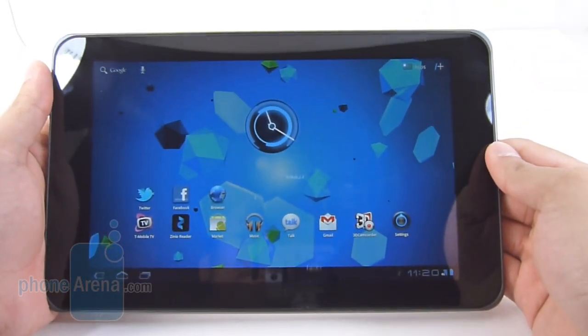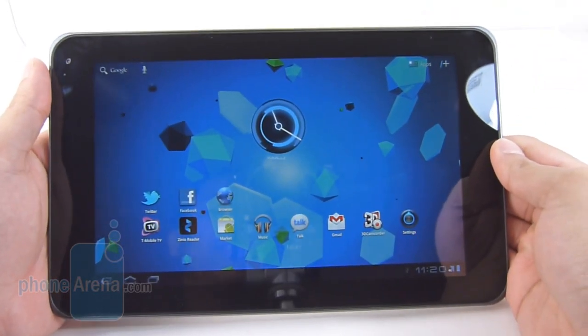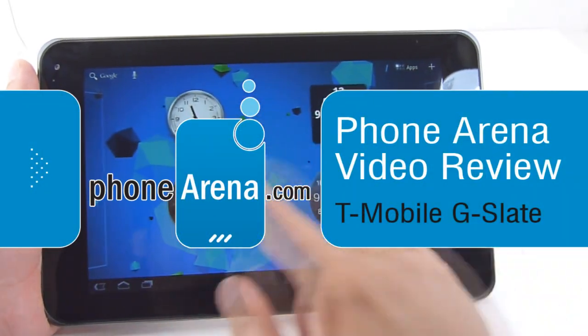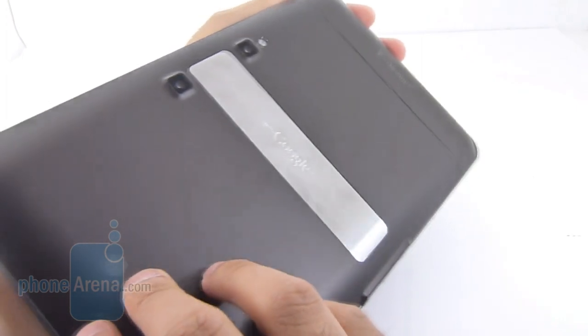Hey everyone, it's John V for phonearena.com and you're watching our in-depth video review of the T-Mobile G Slate, the very first Android 3.0 Honeycomb tablet for T-Mobile's lineup.